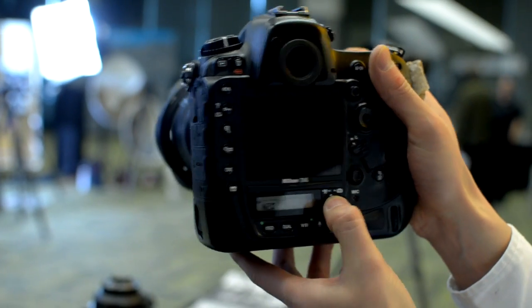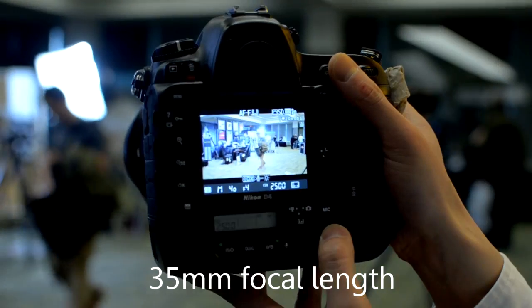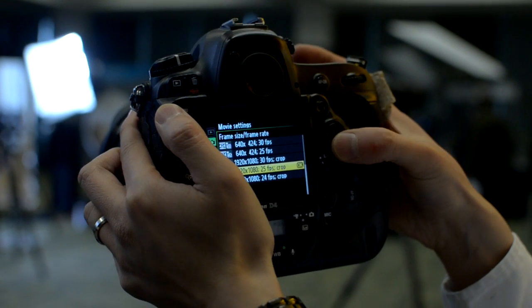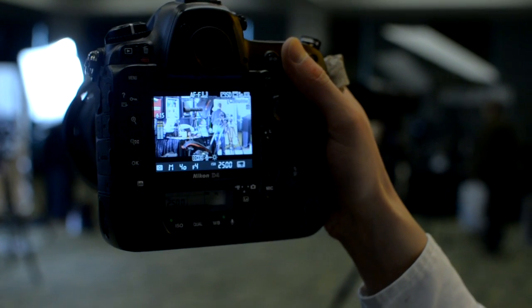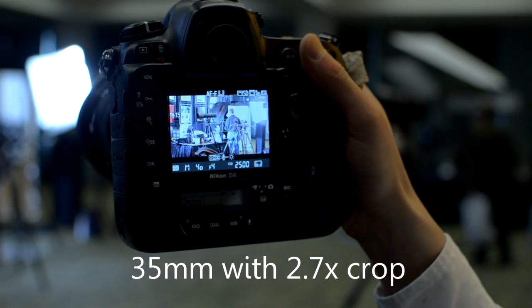So tell me how you would actually use this in real life. For example, I'm shooting with a 16-35. Normal frame size would be like this. Now if I'm really pushing it and I need that extra reach, I can do a crop — bring me a little bit closer. It's like having a zoom.